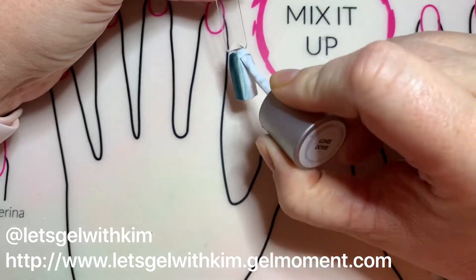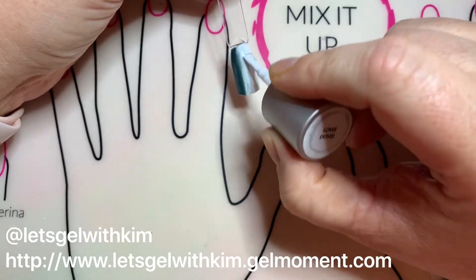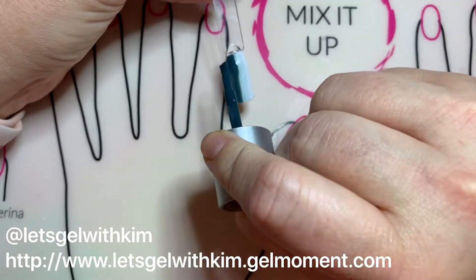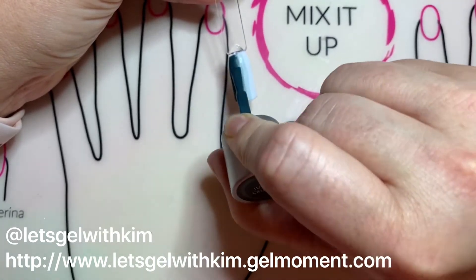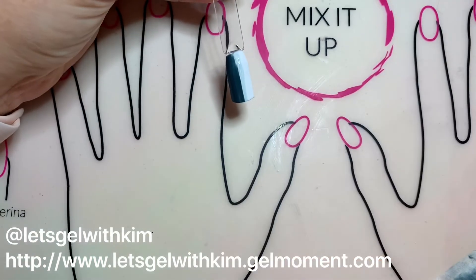Now for my second coat, I'm just going to apply Lovey Dovey to one half of the stick, same as before. And then I will apply the Just Cruise to the other side. And I'm going to take that same Clearly Frisky brush I had used to begin with — once again wiped off with my nail cleanser pad — and I'm going to use it to blend that center strip in the middle by pulling down.